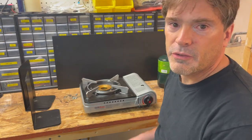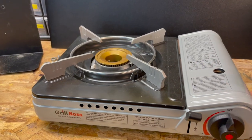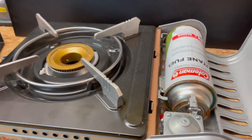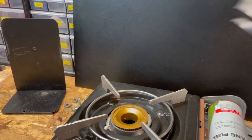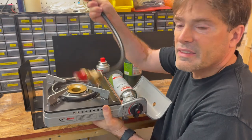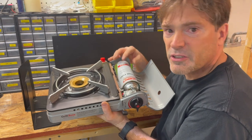To make this project we're going to be using a few things. First and foremost is this fairly inexpensive cooktop. What I like about this is that it can use two different kinds of fuel. The first kind is this canned butane fuel and the second kind is propane. This stove comes with a hose that allows you to connect a propane tank to it.